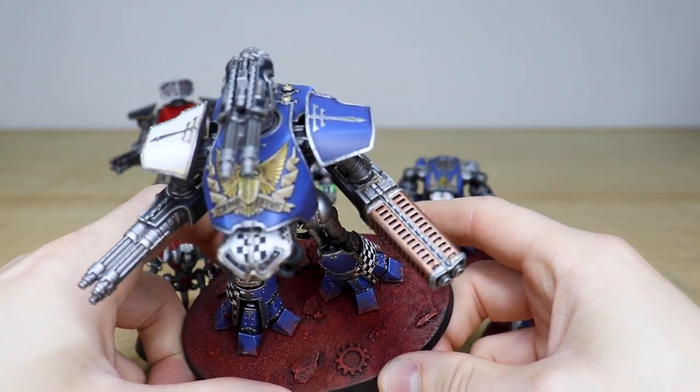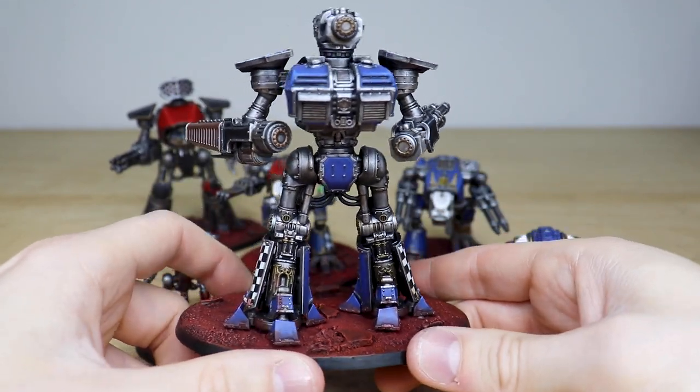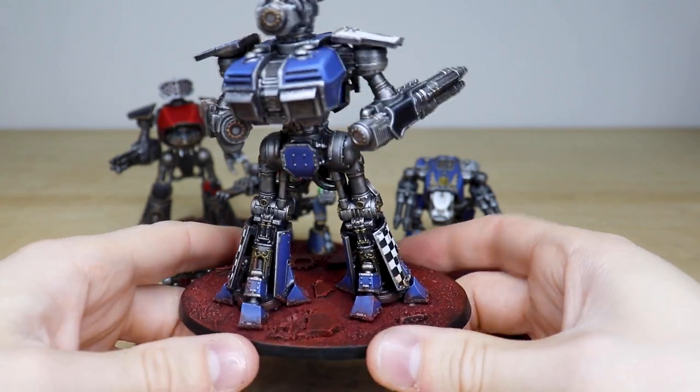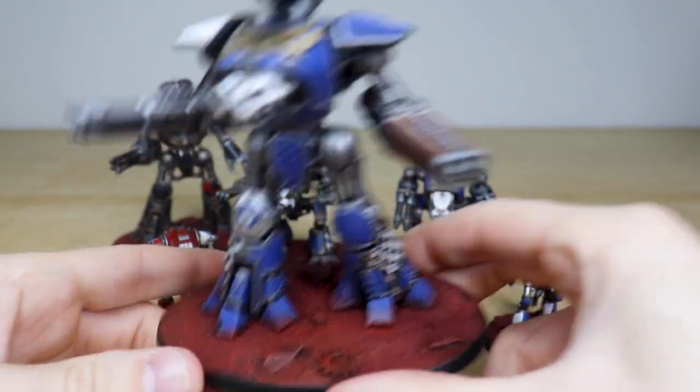Moving around the back you can see the same consistency and attention to detail on all the pistons, and a nice build-up of basing dust on the feet as well. Again, really well executed.